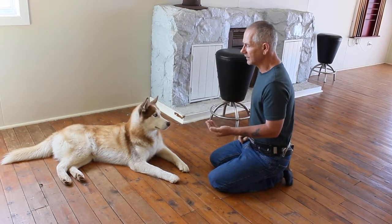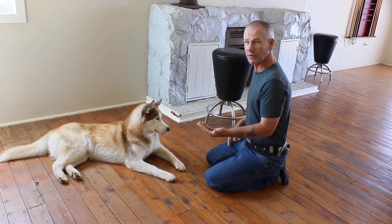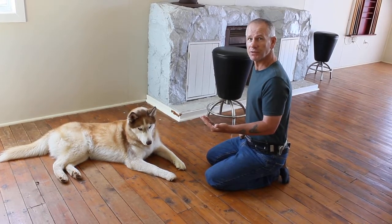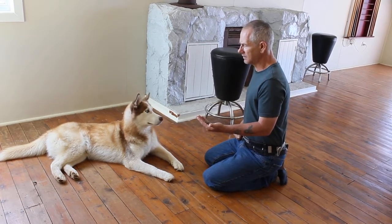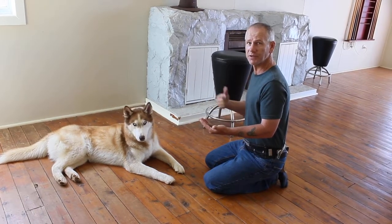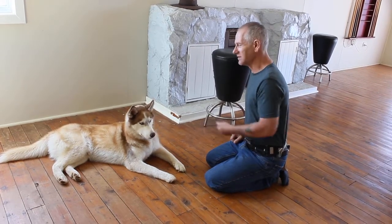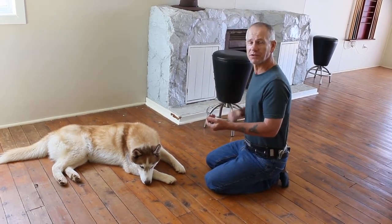I am looking for more than just the dog ignoring the food. I want the dog to look me in the eyes and focus on me, because that way I am teaching focus at the same time — or reinforcing focus. I am also reinforcing calmness and helping the dog control his impulse, so I am teaching impulse control. I am getting a whole bunch of lessons out of this one exercise. I don't want to just teach leave it — I want to teach the dog a whole bunch of things at one time.